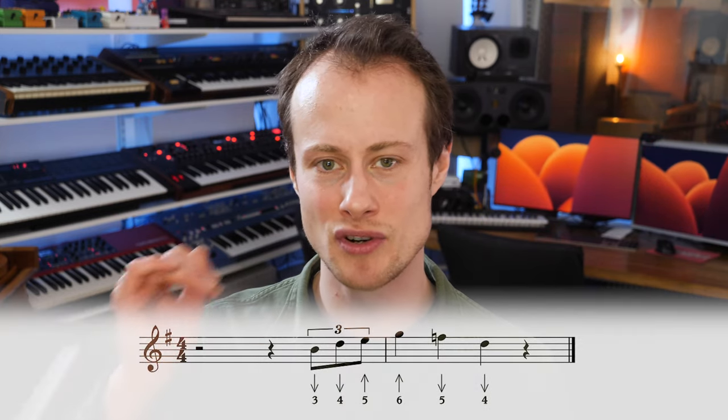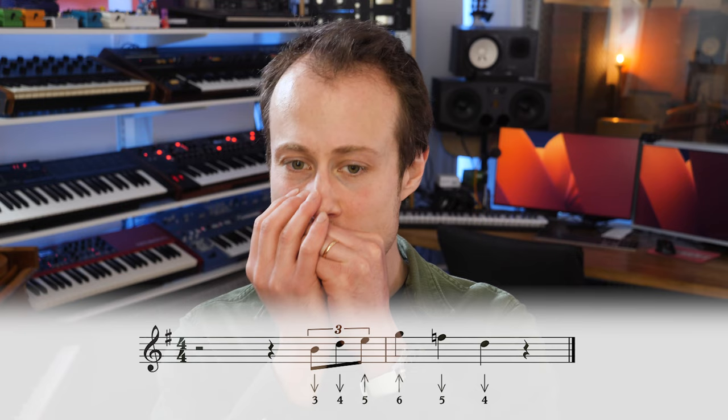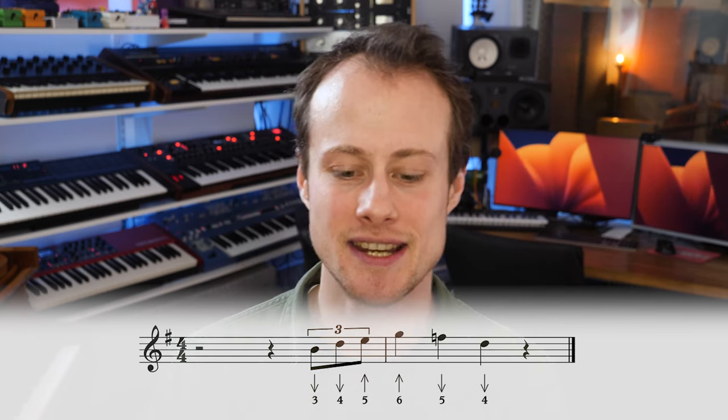What we're playing is three-draw, four-draw, five-blow. If you imagine you're playing the major pentatonic scale starting on the three-draw in second position — going up through the scale — you gradually build up the speed until it's nice and smooth. Then we're going to play six-blow on beat one.